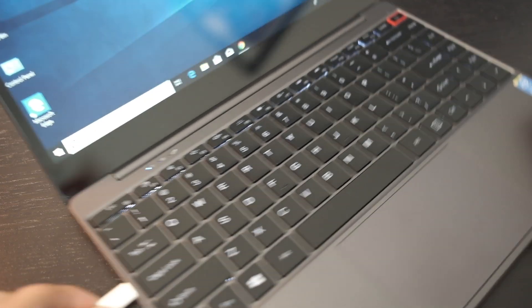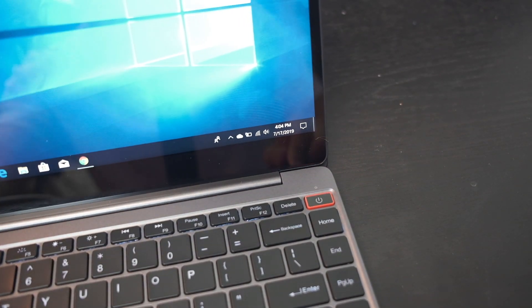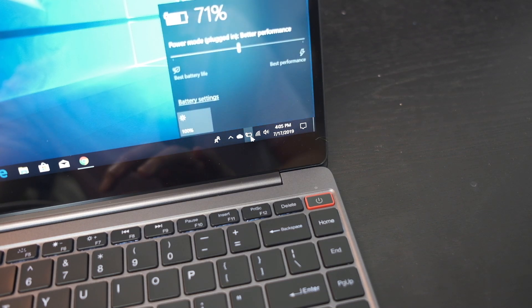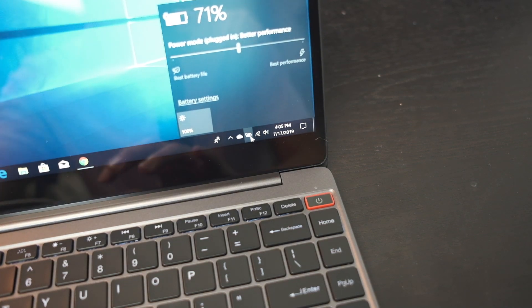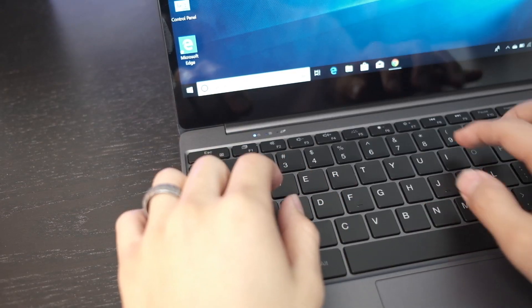This USB-C port is fully functional — it has power, data transfer, video, and audio. That means you can use it instead of HDMI, use it to transfer files, and also use it to charge. Which is kind of peculiar — why did they need to throw in the DC power and the mini HDMI? This is one thing I think Apple does pretty nicely: they don't over-stack things, it's not redundant. This USB-C port does everything; they should just throw a couple USB-C ports in there.